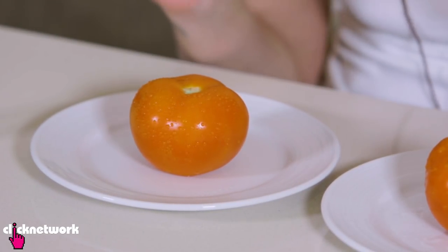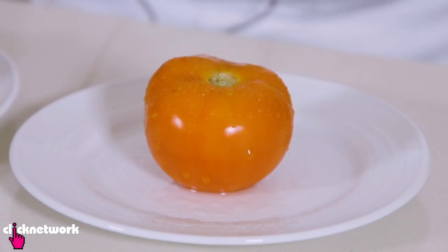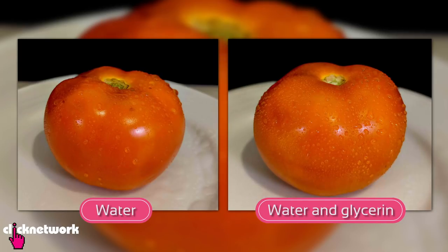As you can see, the tomato with the glycerine has nicer beads of water, and the one without the glycerine — a lot of the droplets have slid down already. What glycerine does is it attracts the water, forms little beads, and keeps it all in place. Pretty simple.